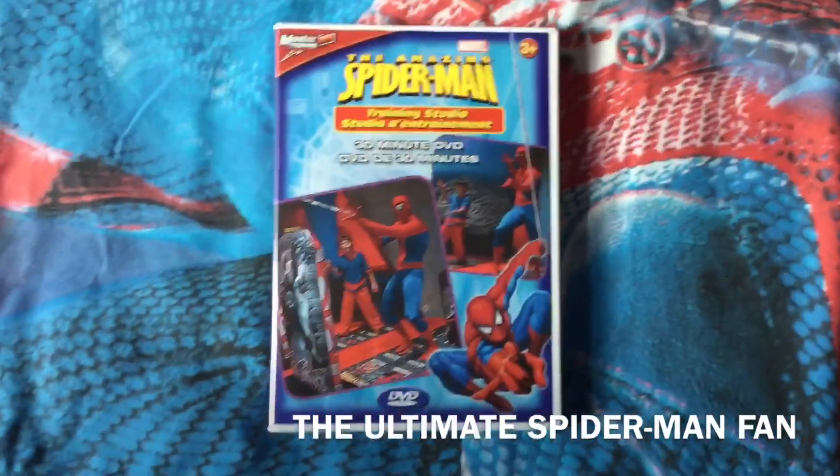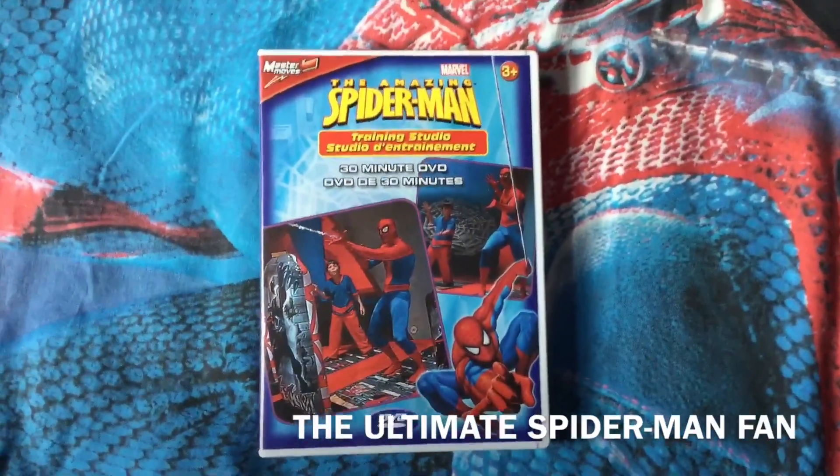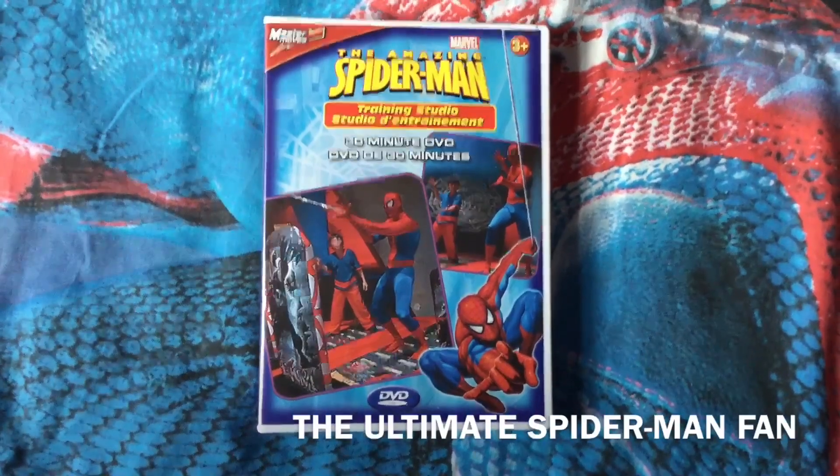This is going to be a quick video because this is actually a DVD review. It's for a 3+, so that'll make this nice and quick.